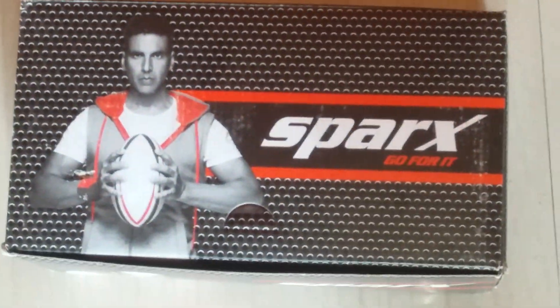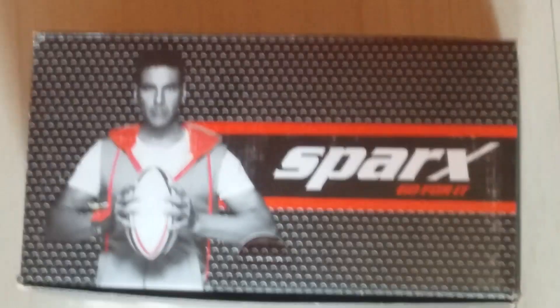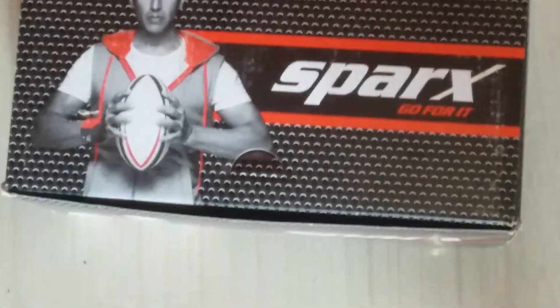Today we are going to unbox Spark's new edition. Look, this is the packing. Akshay Kumar, the brand ambassador of Spark — Go for it version.